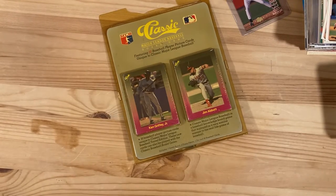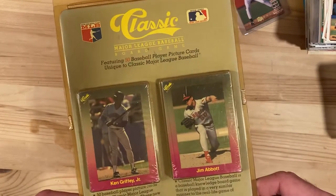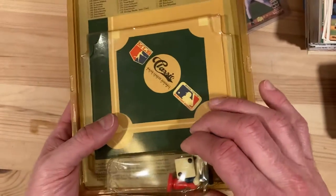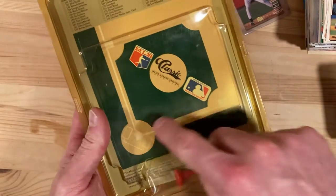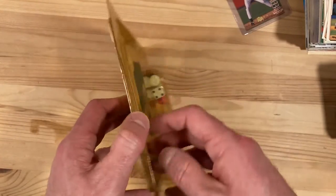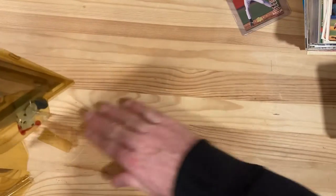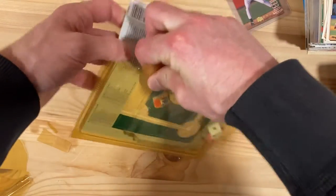Hey there baseball fans, it's Ben, and today I've got a little set break for you — 50 cards from the Classics Classic Major League Baseball board game set. I actually love these sets; I've got a few of these in the past. They include the die, three little players, plus the diamond. The box must have been sitting in the sun for a while or something because it is toast — disintegrating in my hands. Hopefully the cards are not too washed out.